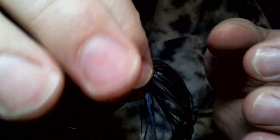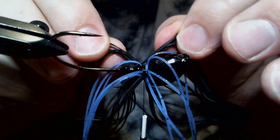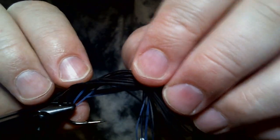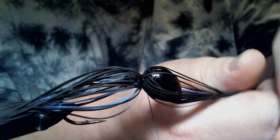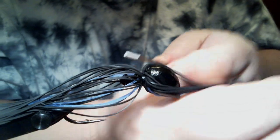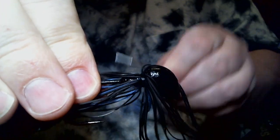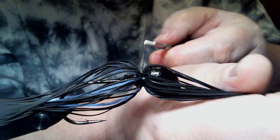It's going to be a 60-strand skirt. I'm going to work that around until we have it almost all the way. We're going to leave a space in the front — on the top of that jig — because we got another bit of black to put on there. With this head, you have to kind of grab your skirt material so you can push it all the way up because of where it falls. It's a little bit different, but it makes it really good because it does cause a lot of flare. So this jig will have a real big presence in the water, which I really like.